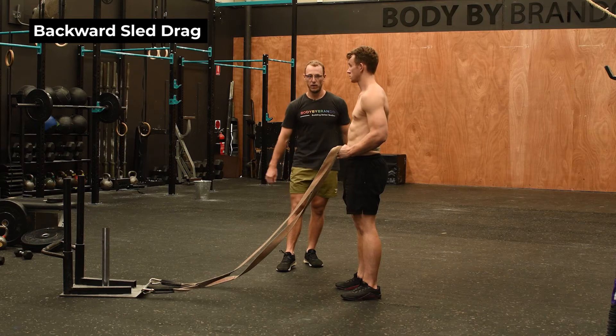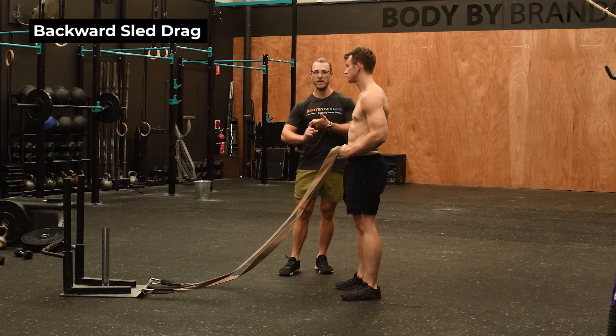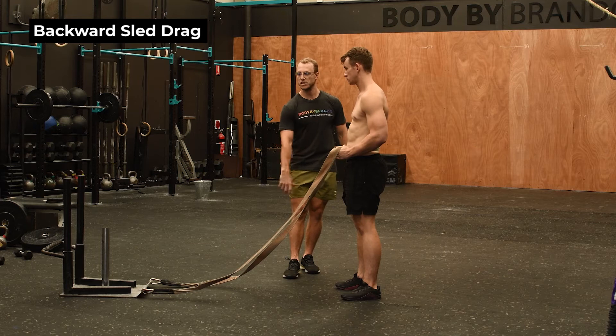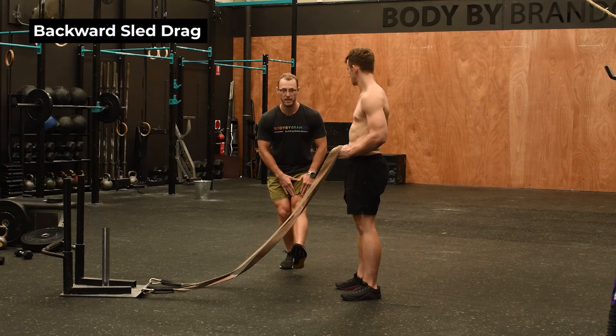The backwards sled drag is an epic way to drive some force production through the quads and get the blood flowing. If you've got any sort of tendon pain, or you just want to get a blood pump and flush out those quads and develop some tension, the sled drag is a great way to do that because you're only focusing on the concentric component of the extension of the knee.